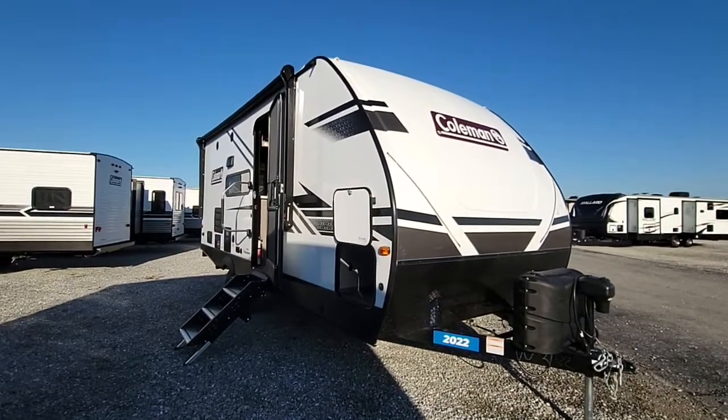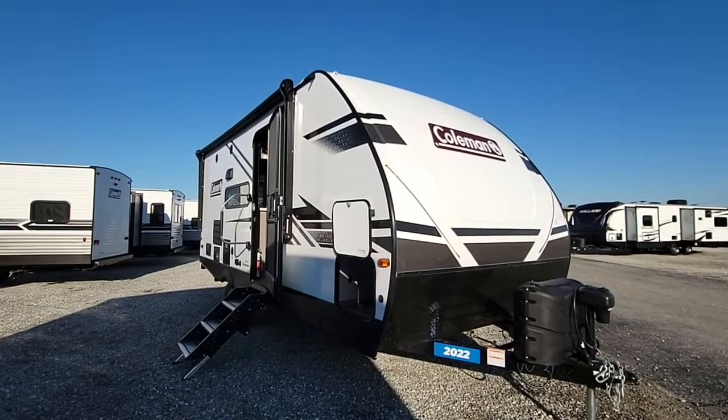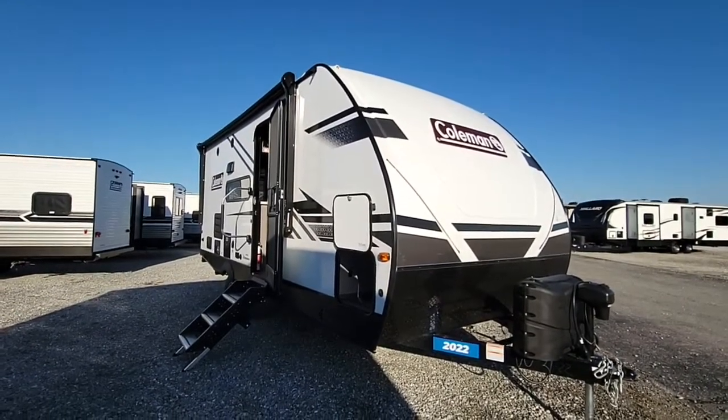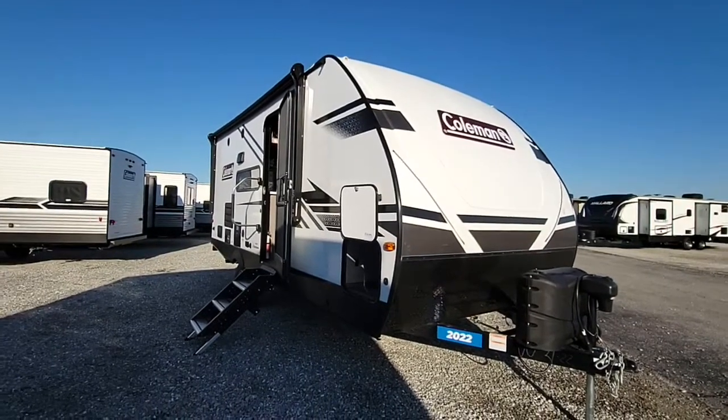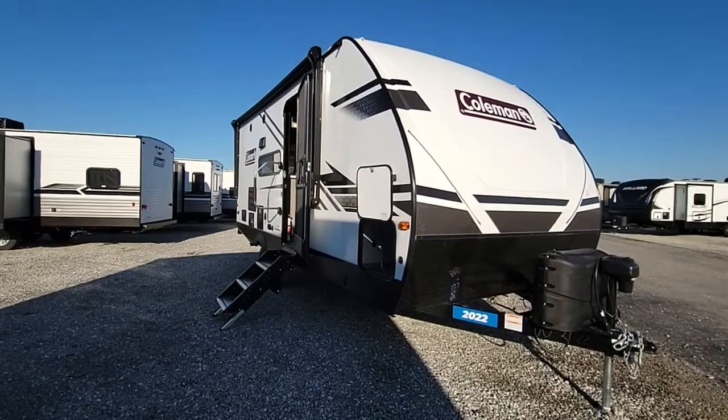Hey, it's Ralph here at Camping World in Richmond, Indiana. I'm going to give you a quick video of the 2022 Coleman Light 1855 RB. Really nice floor plan if you're a couple or have a truck that can't tow a lot, or even an SUV — this is a perfect camper for you.